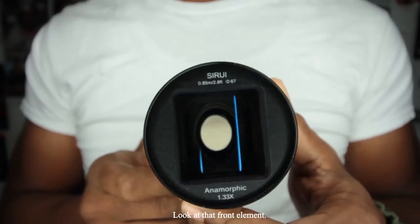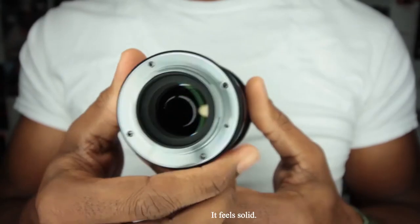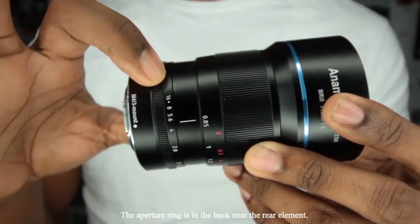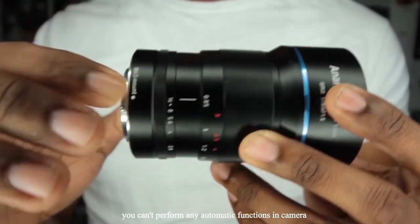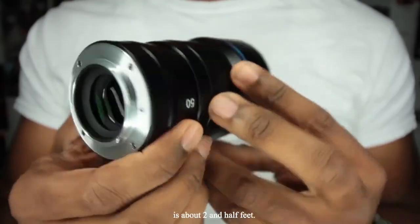Let's take a look at this bad boy. Look at that front element — just freakish goodness. The build is nice, it feels solid. The lens takes a 67mm filter thread. We've got the focus ring in the front with a decent focus throw. The aperture ring is in the back near the rear element. This lens is completely manual — you can't perform any automatic functions in camera. Max aperture is f/1.8 and the minimum focusing distance is about two and a half feet.